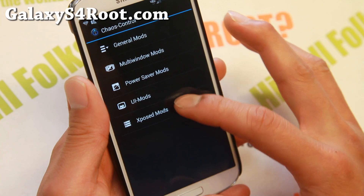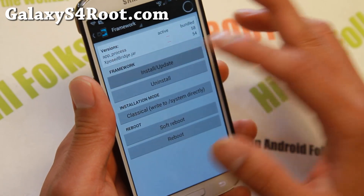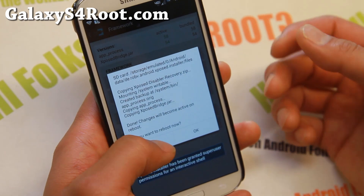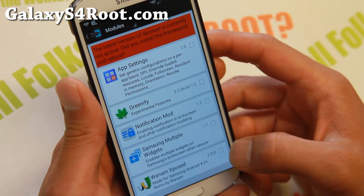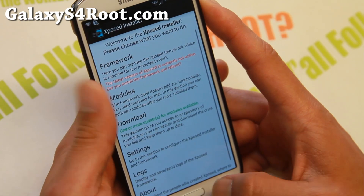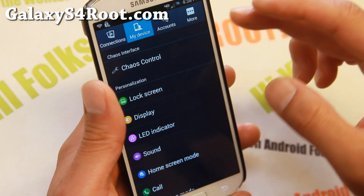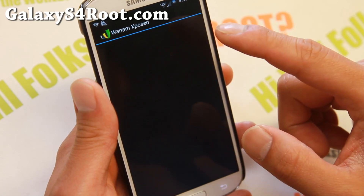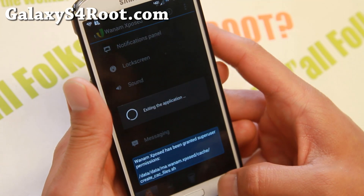You'll also find plenty of Xposed modules. To use any of the modules, go to Framework, hit Install/Update, and make sure you hit Grant. If it asks you to reboot, don't reboot yet. Go to the modules, enable whichever ones you want — such as Wenom Xposed app — and then reboot. Gravity Box is also available, though it was force-closing for me, so I'd recommend sticking with Wenom Xposed. You will need to reboot for this to work.